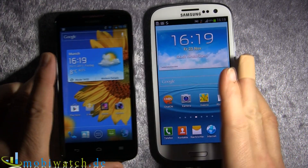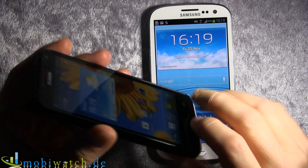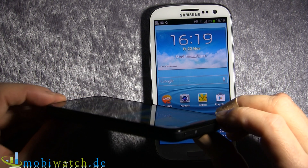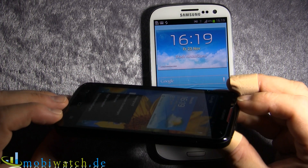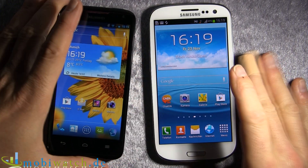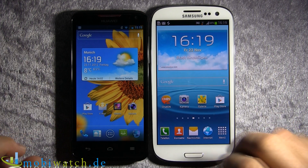The display is IPS, so you have a really good viewing angle, especially if you're outside. Right now we have some reflections on screen, but that's realistic — if you're lucky enough to see the sun these days, you'll have the same. It reflects like all smartphone displays do, but at least you can see the content quite well. All thumbs up concerning the display.